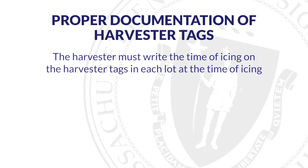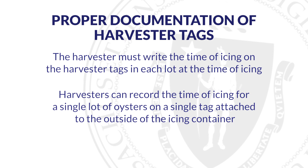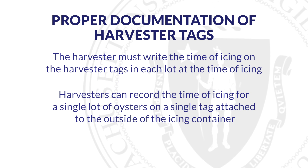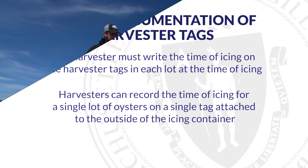The harvester must write the time of icing on the harvester tags in each lot at the time of icing. When a shellfish icing container is being used to transport a single lot of oysters, you may choose to record the time of icing for the corresponding lot on a single tag attached to the outside of the icing container.